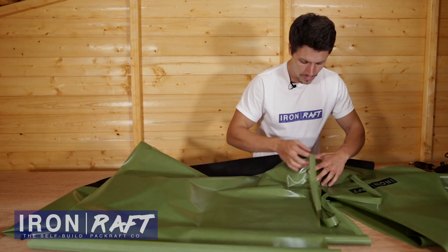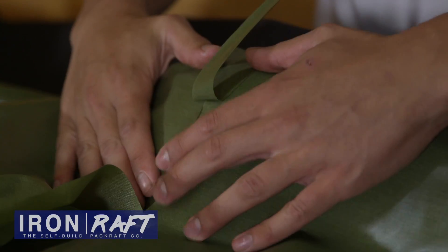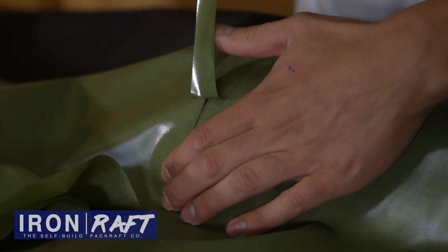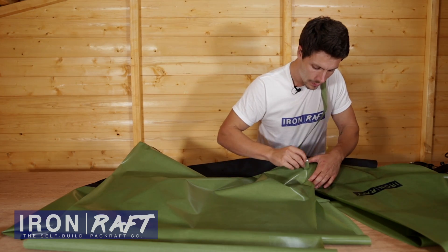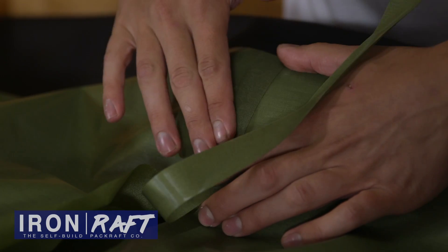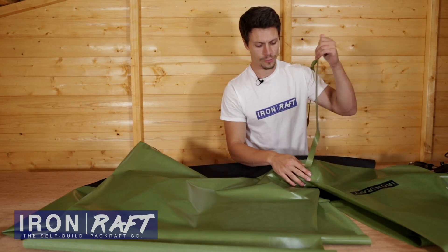You just move it back a little bit, align a new section, put that on your shoulder, align a new section, pin that with your thumb, bridge a section, make sure it's central, iron that bit, and move on for the whole of this seam.